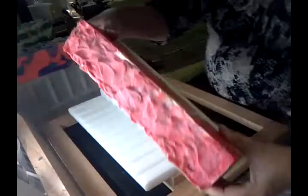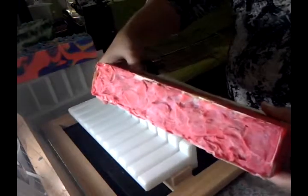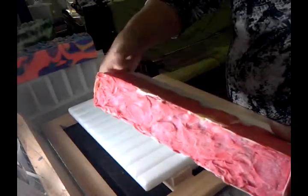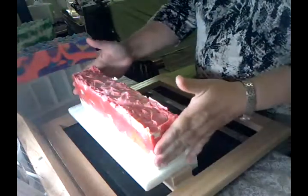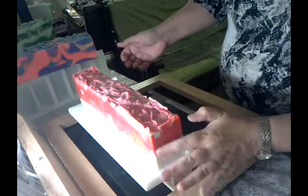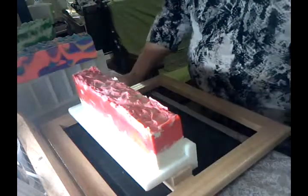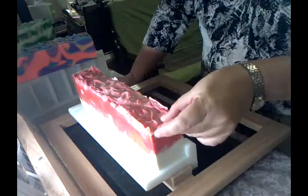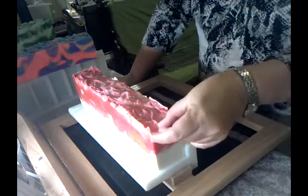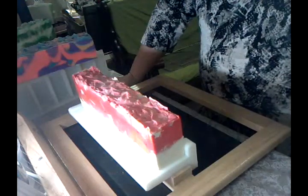This is the soap here. I used the tall skinny mold and it just slipped right out — I didn't have to put it in the freezer. It's come out nice and firm, obviously due to the water discount. I'm really pleased with that. The only thing is it hits trace a little bit quicker and firms up a little bit quicker.